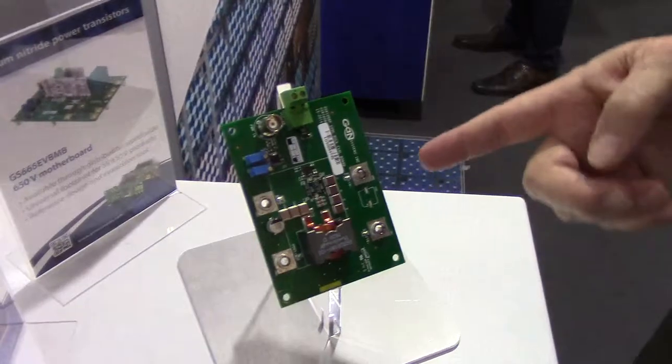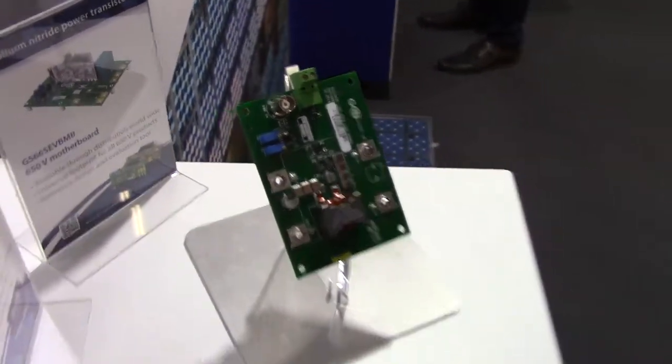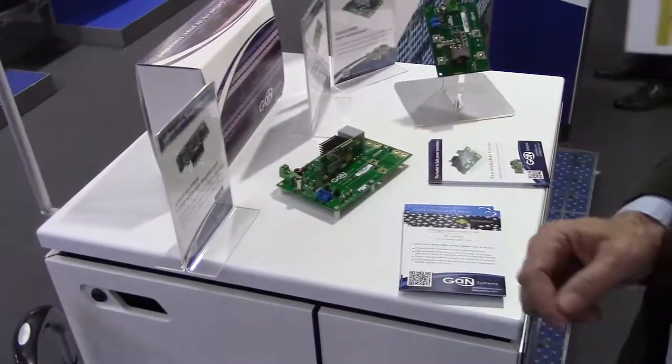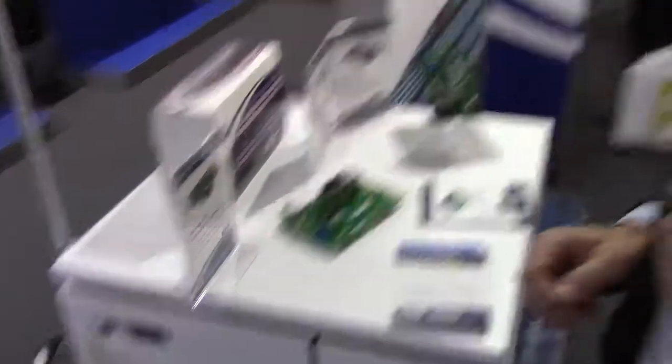On the 100 volt side, there's a tremendous amount of interest in 48 volt systems — in solar, in data center, and automotive. This is a 48 to 12 volt buck converter with all the circuitry so you can just plug in and get it working. We have all these reference designs on the web, so if you want to design your own system you can — you have all the layouts. In fact, some of our customers like the layout of this daughter card so much that they're taking it and putting it directly into their system so they don't have to do any design at all.